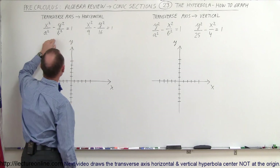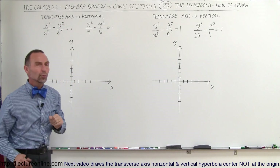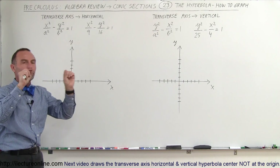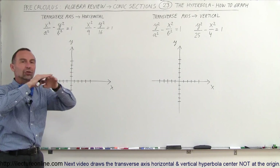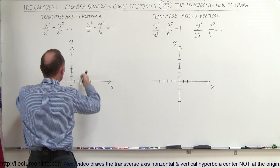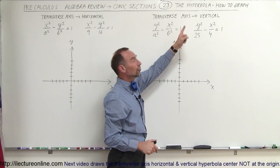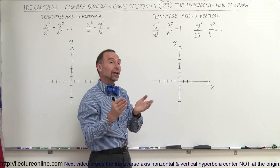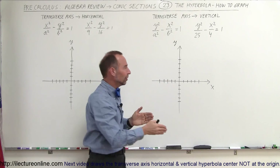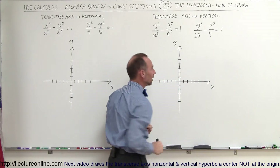The difference? In this case we have the transverse axis horizontal, which means the axis that goes through the hyperbola, through the vertices and through the foci, is in a horizontal position. In this case the transverse axis is vertical, so the axis that goes through the foci and through the vertices will be vertical, and the hyperbola will be drawn like that.